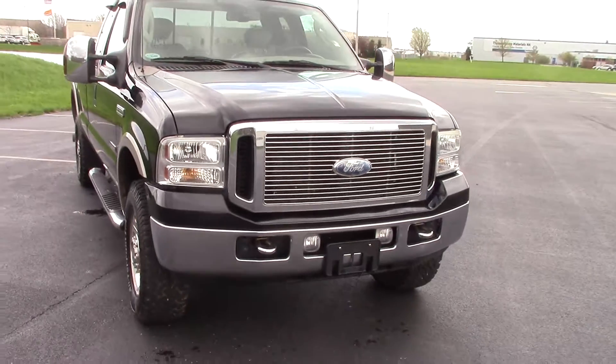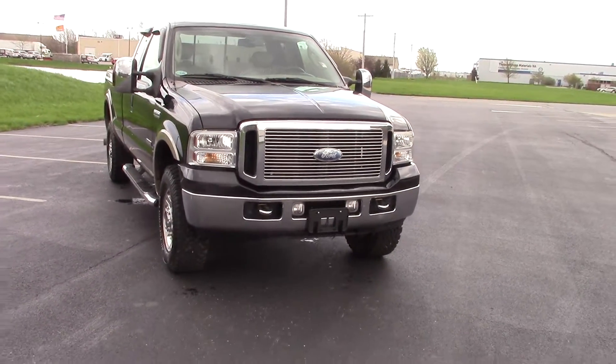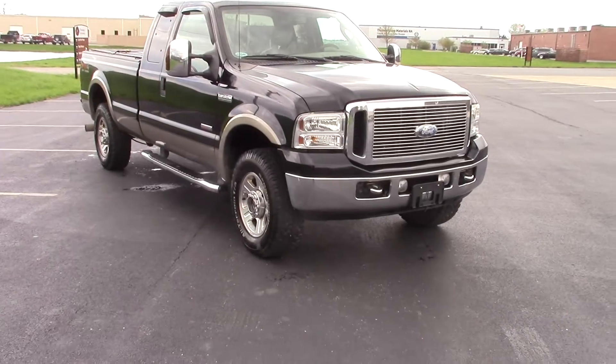Alright, if you have any questions about this truck, this is Nathan Wright from Bill Estes Ford.